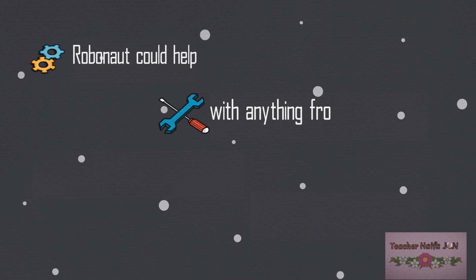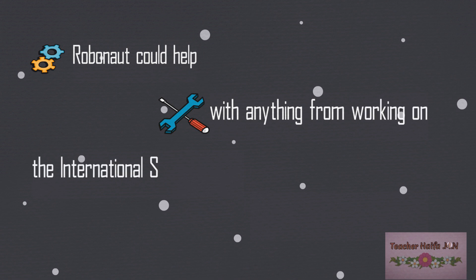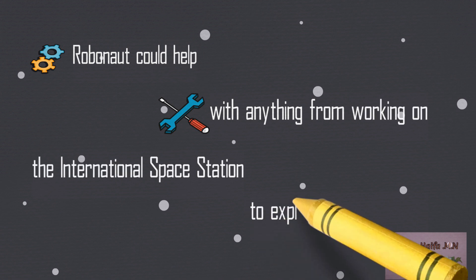Robonaut could help with anything from working on the International Space Station to exploring other worlds.